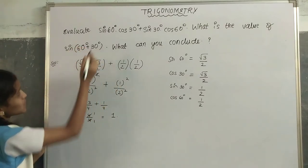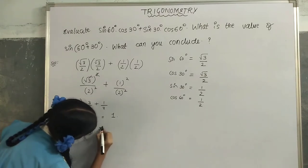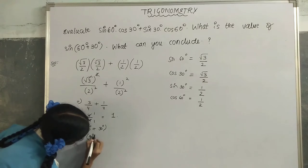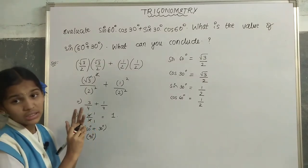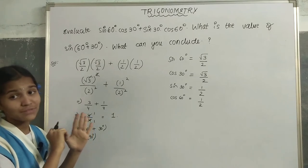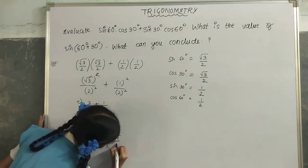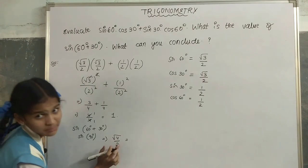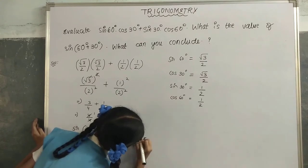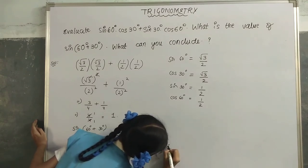Now let us find sin(60° + 30°). That is sin(90°). We mark 0°, 30°, 45°, 60°, and 90°. For sin we go clockwise — 4 fingers are left, so √4/2. √4 = √(2²), square and root cancel, giving 2/2 = 1.